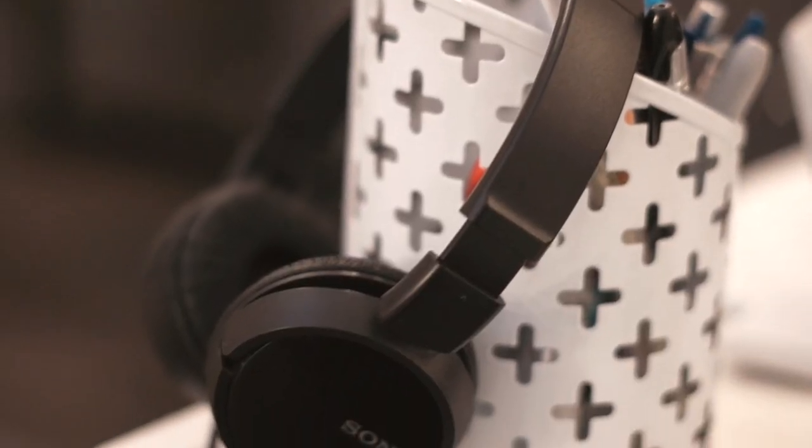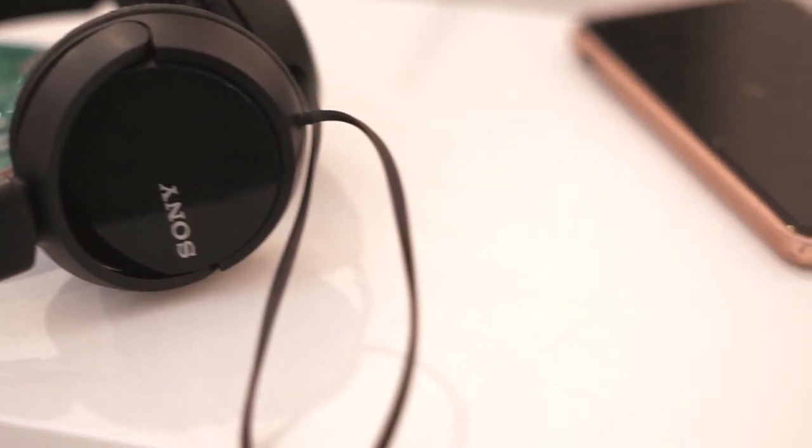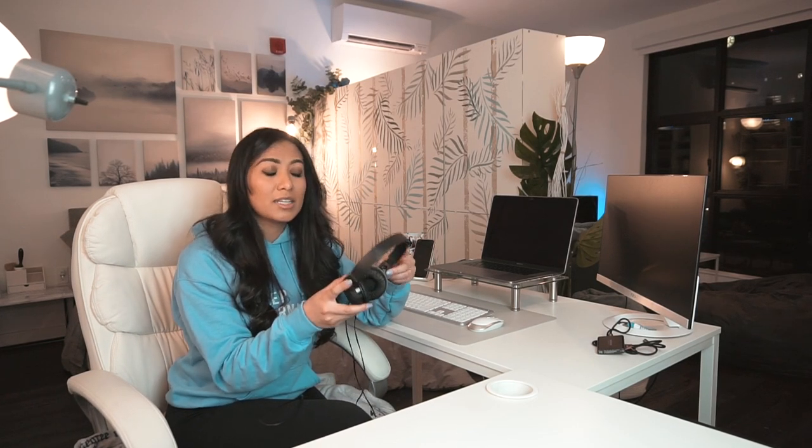Next, I just have the Sony headphones. They are just normal auxiliary cord jack headphones — nothing too special, but I do like their sound. Specifically for editing, I've noticed that some headphones elevate the sound and some drown it out when you're editing, which can morph the audio. So when you export, it could be louder or quieter than you thought. I really like these headphones because they give me a really accurate listen, and they're my go-to for any kind of computer work.